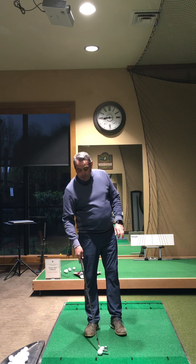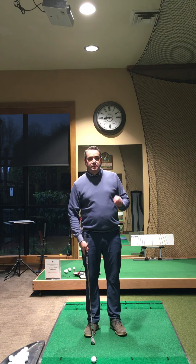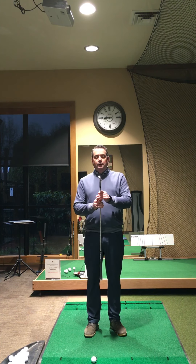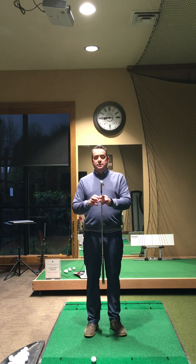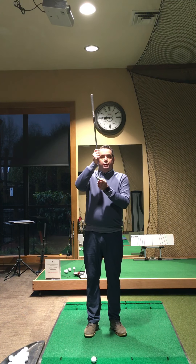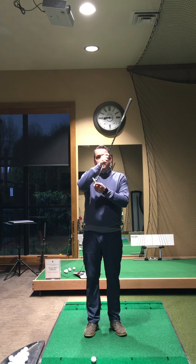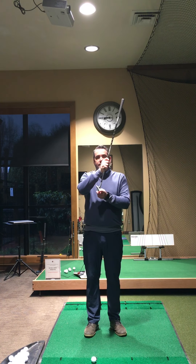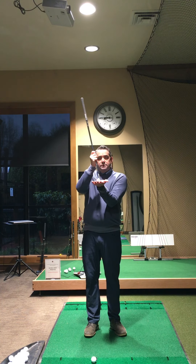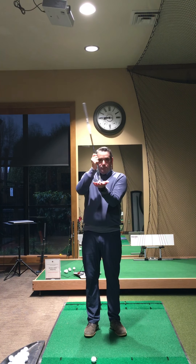The next thought here, which really gets missed a lot of times, is really trying to control how the bottom of the club interacts with the ground. As many of you have heard in the past, we want to try and use the back part of the club — what we call the bounce — as much as possible versus the leading edge. The leading edge is the forward part of the golf club; that's the part we want interacting with the ground on faster ball speed swings versus slower ball speed swings. We really want the back of the club to interact with the ground more than the leading edge when we're hitting chip shots.